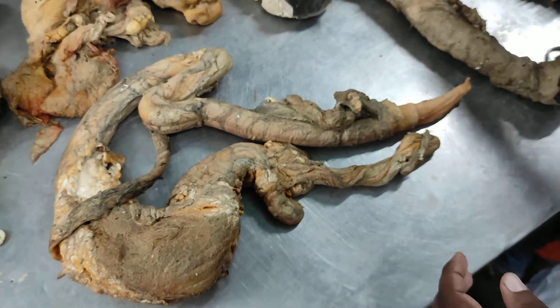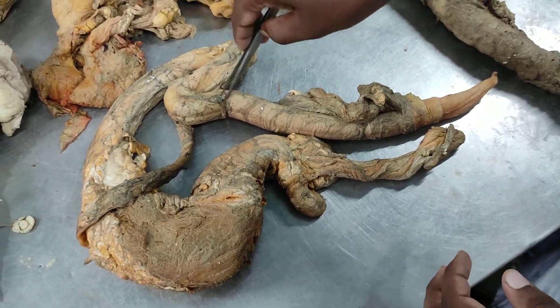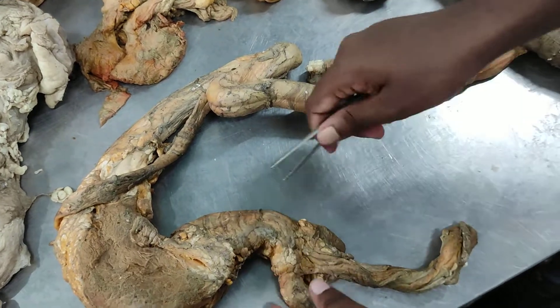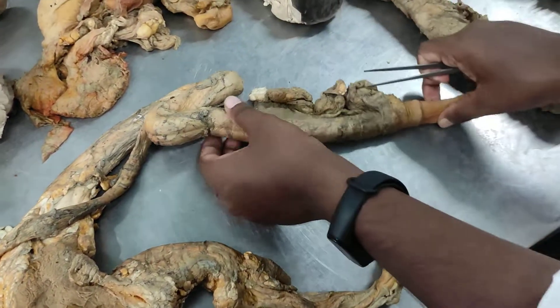This is a sigmoid flexure shape. This is a bulb, and this is a bulb. So we are going to see how many of these things are. We are going to measure the S-shape and the penis.